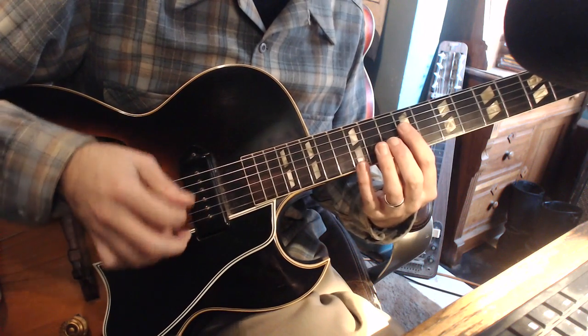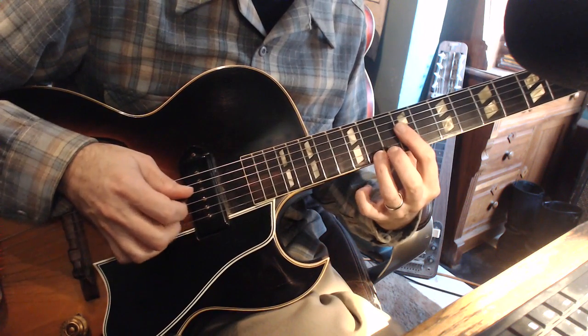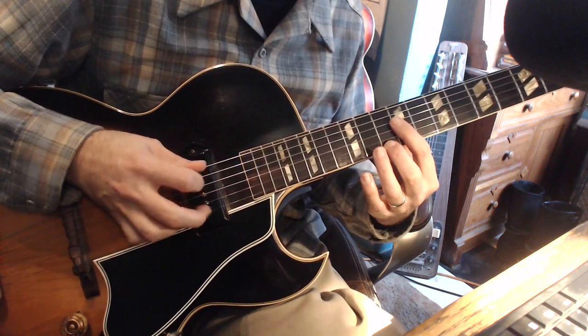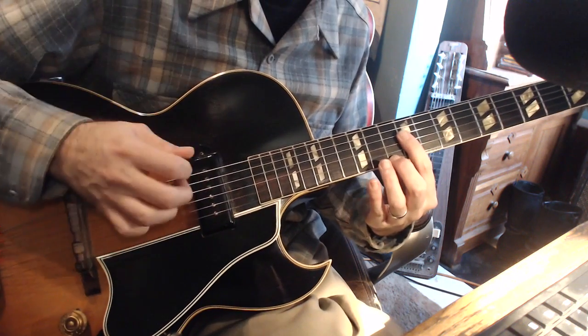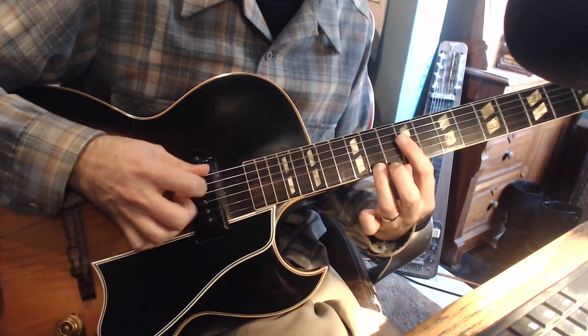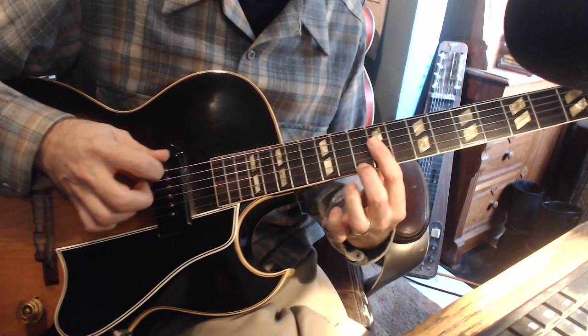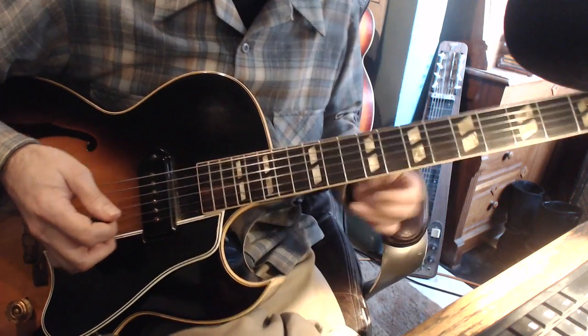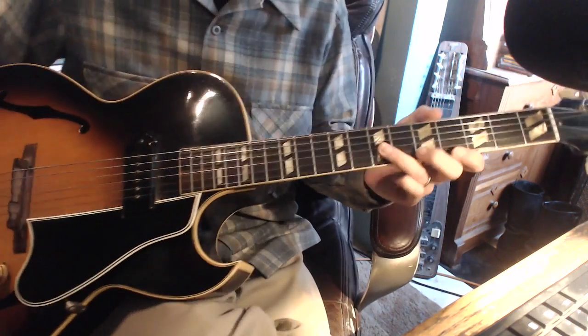We've got 8th notes on the top and quarter notes on the bottom. If the middle finger brushes up on that second string, it'll sound good. And then the 4 chord — what we think is the 4 chord looks something like this, but I'll explain why it's not a 4 chord.